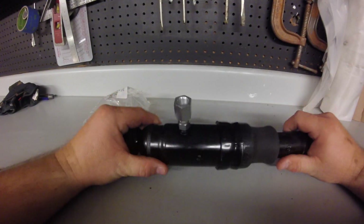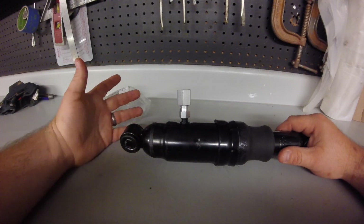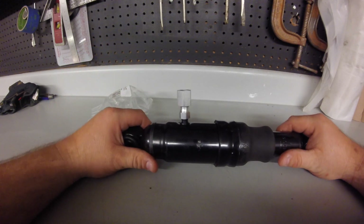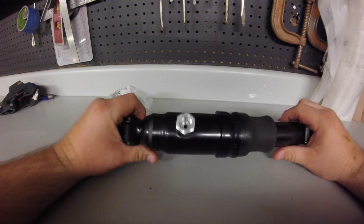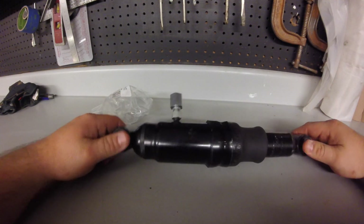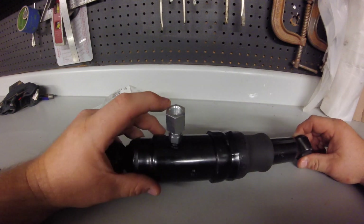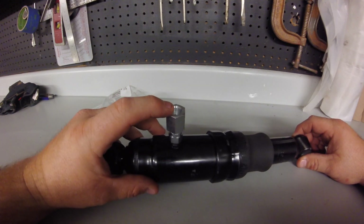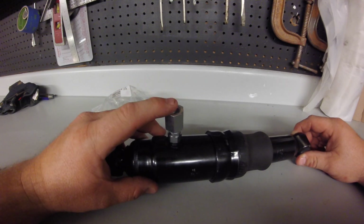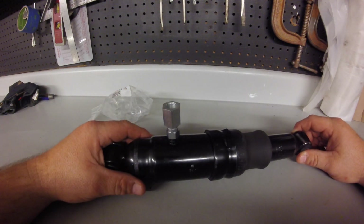We used to run these on the back of S10s — the trucks were slammed, and we'd lift them up for a little height adjustment to go over speed bumps in the high school parking lot. Anyway, that's the air shock, and now you've got a quarter inch female output with a national pipe thread fitting, so you could go to three-eighths or half inch if you wanted.